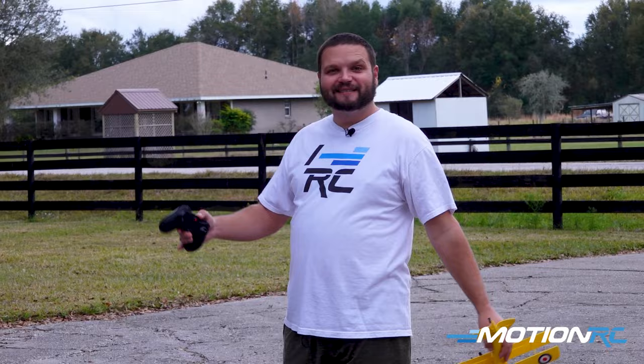So hey guys, whether it's land, sea, or air — MotionRC has everything you want. See you in the next video. Bye guys!